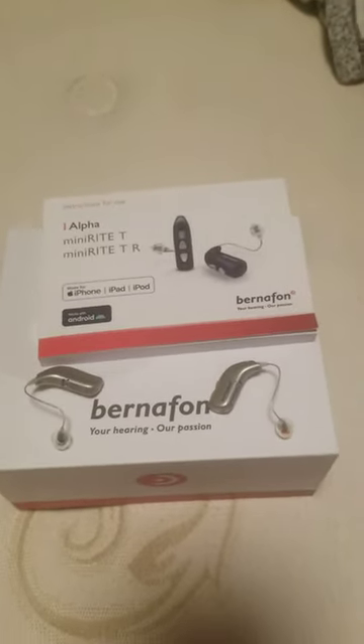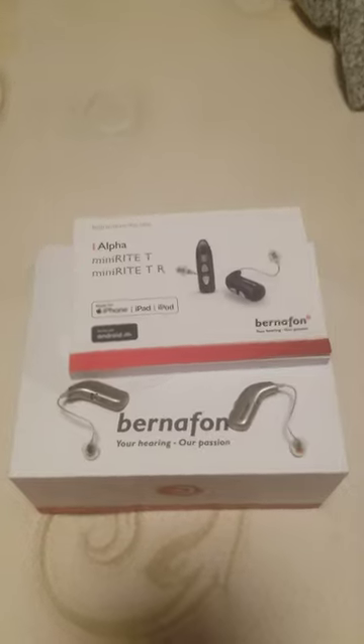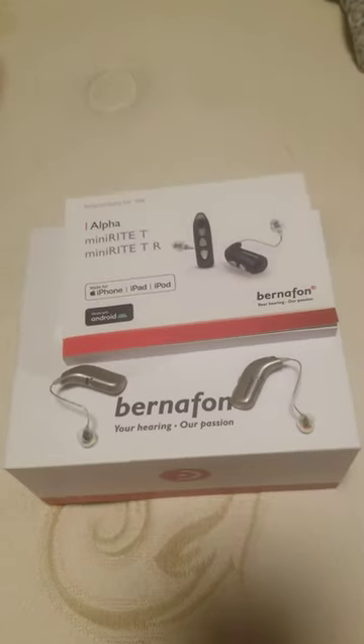Five stars. 100%. A plus. And I can hear at a far away distance.